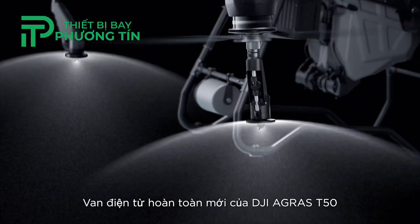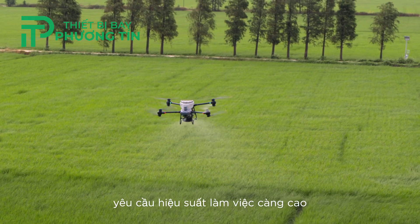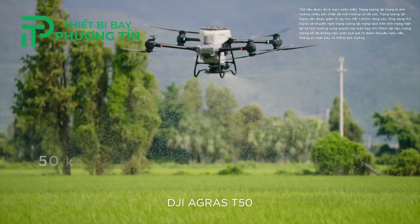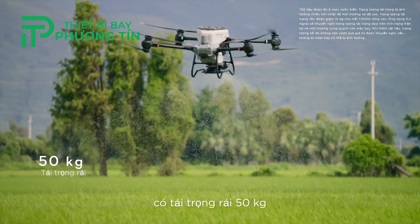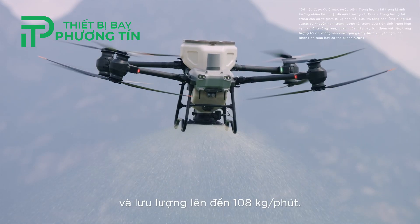The DJI Agris T50's brand new solenoid valves completely eliminate drips and leaks. Spreading fertilizer over large areas requires elite power. The DJI Agris T50 has a 50 kilogram spreading payload and a flow rate of up to 108 kilograms per minute.